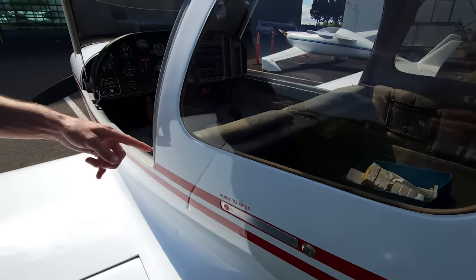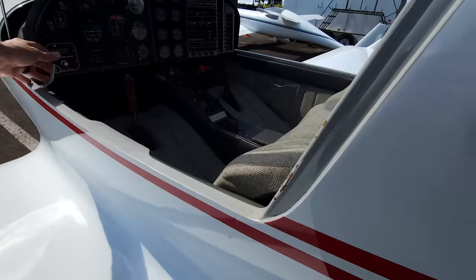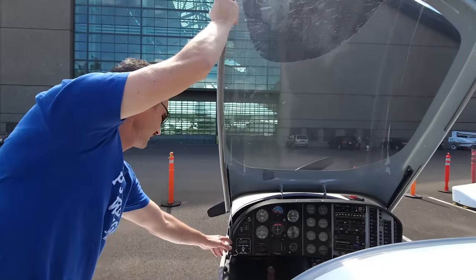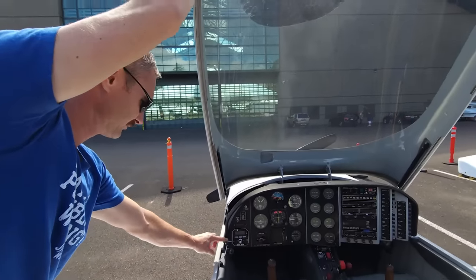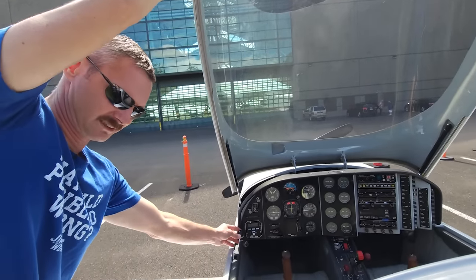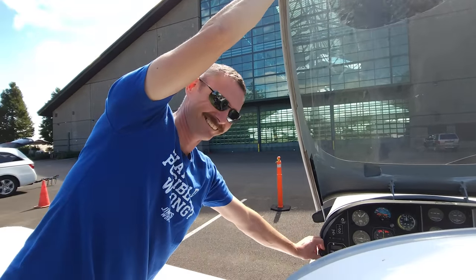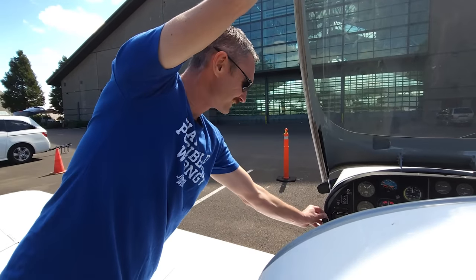It's got locks right there. I bet this is when you're flying — that's to keep it locked so it doesn't... Now that's high-tech. That's a high-tech lock right there. It's a zip tie.